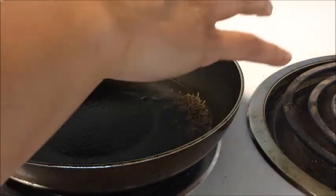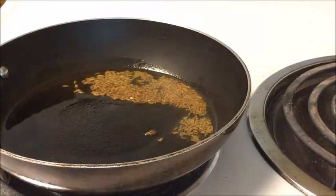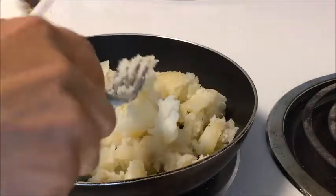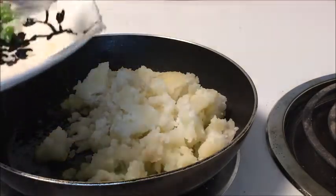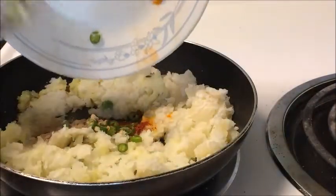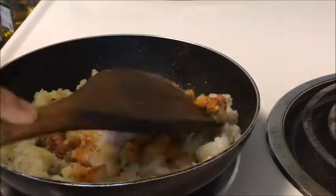Heat oil in a pan and add the cumin seeds, let them splutter. Add the boiled potatoes, mashed. Now add all the spices and cook them until the raw smell of the spices disappears.